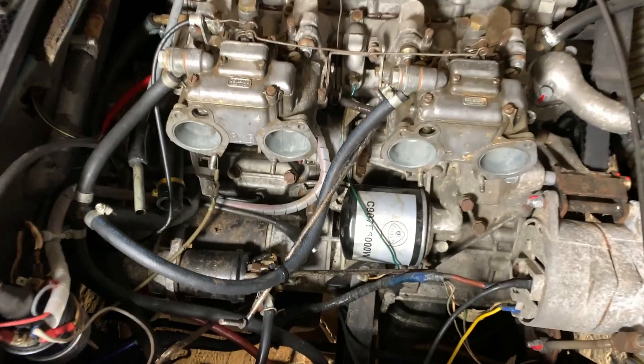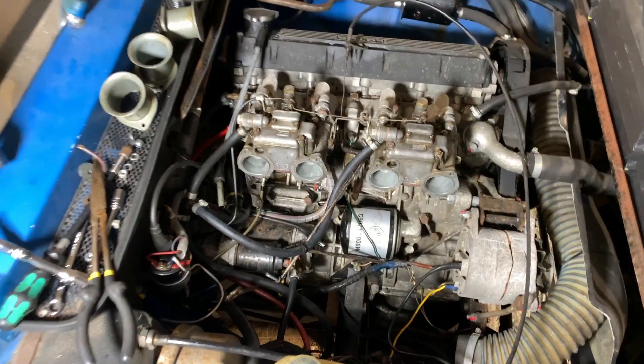When we left off last time, I'd taken my Lotus Elite apart to try and fix an ignition fault that was stopping it from running. In this video I'm going to show you what I found, what I've learned about the ignition setup on these cars, and then we'll talk about where I've got to with the car and where we go from here.